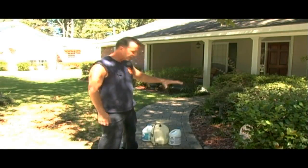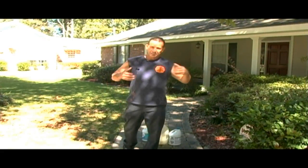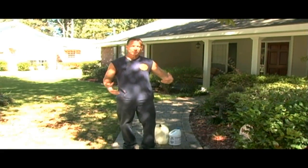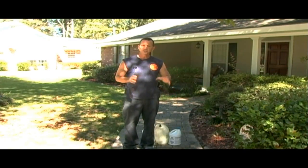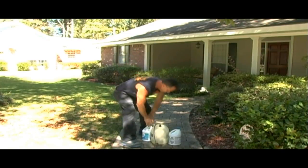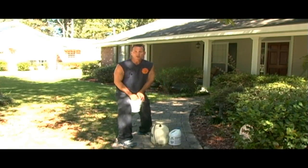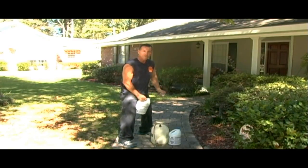I'm letting the back soak in, and I'm going to go ahead and hit these front pavers. Brick is real porous and it's going to absorb anything that's on top of it. So if you have water on here, or if it rained earlier and it's wet, don't do it. Do this when it's nice and dry — that way it soaks it in real quick. I'm going to hit the front while the back is soaking, and you'll see how fast it cleans this.